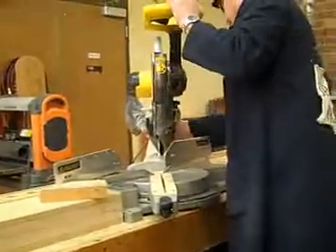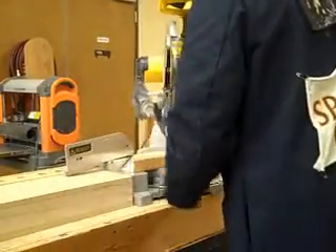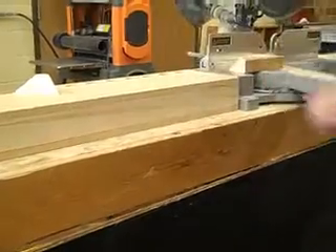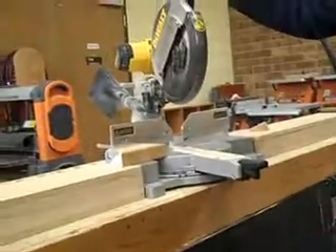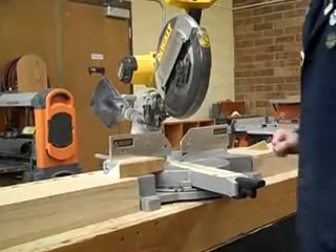I'll bring this back and lock this off, and do a less extreme angle. Now I've got to bring the fence back. Because I'm doing a mitered angle, I need to make sure I'm not going to hit anything. Don't assume that someone set this up right — you need to go through this and make sure everything's okay.